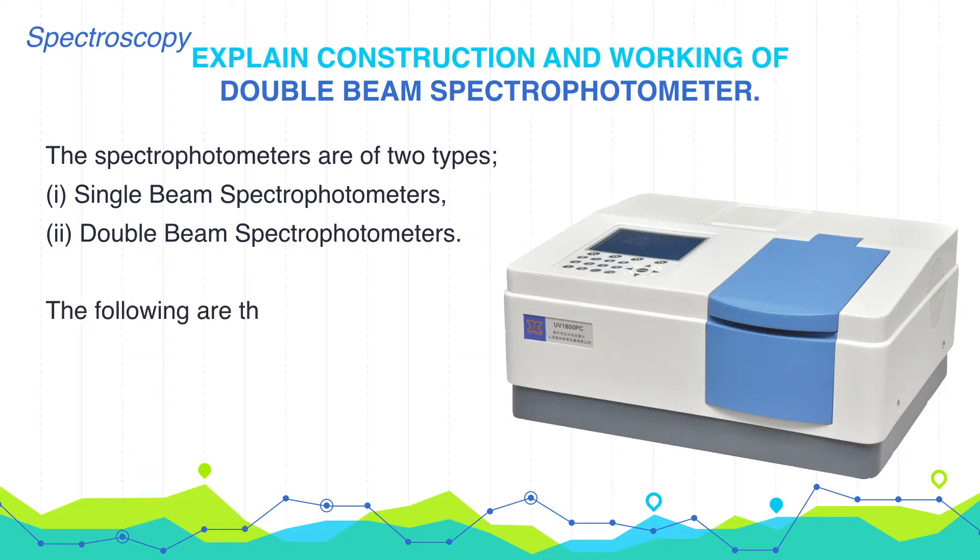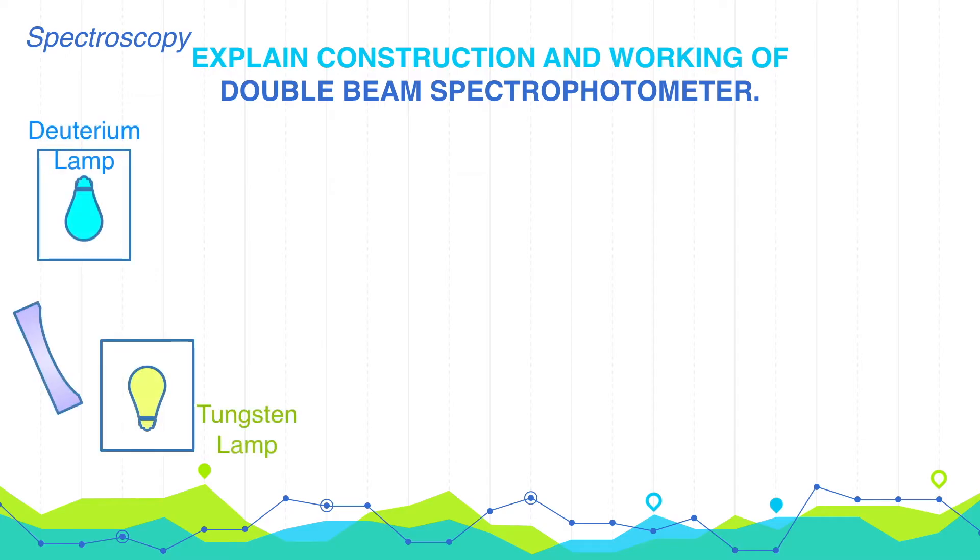The following are the main components of the double beam spectrophotometer. First is the source of radiation, which may be UV light, visible light, or IR radiation. UV light can be obtained by heating a filament filled with either hydrogen gas or deuterium. Visible radiation can be obtained by an incandescent lamp with a tungsten filament.